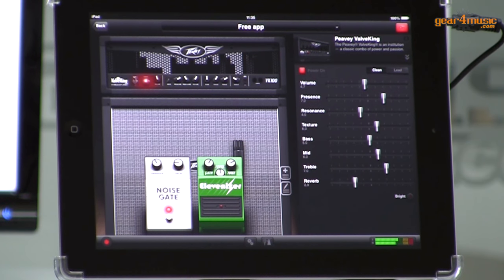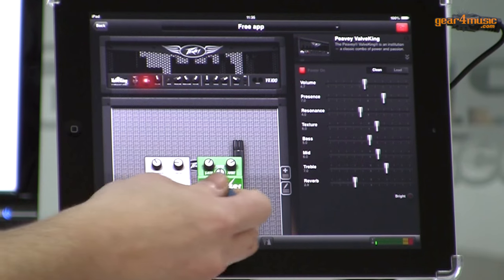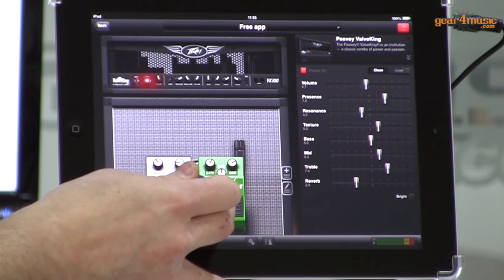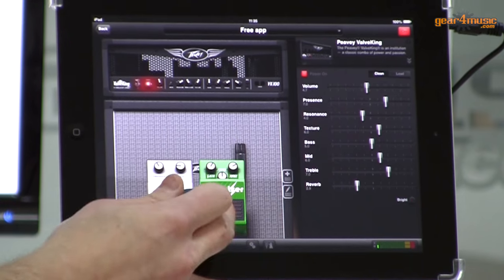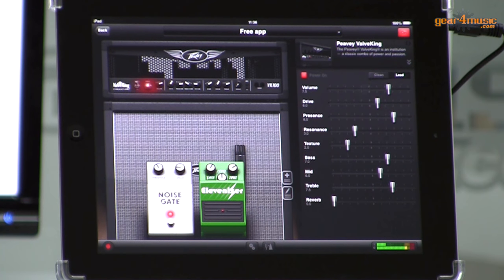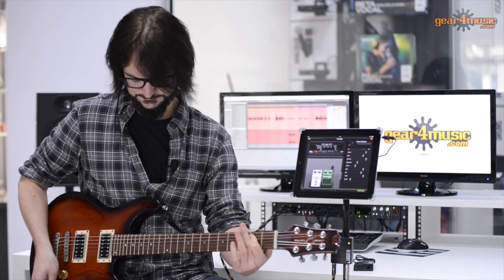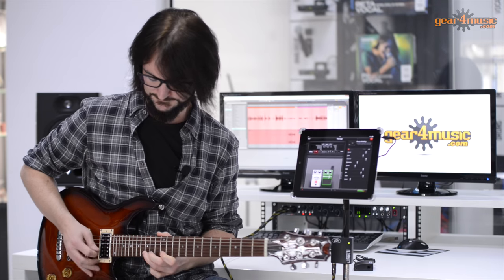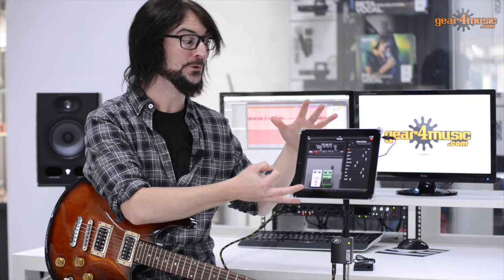Here we've got a nice clean tone, we can push the reverb up. We have two pedals here - we have a noise gate and we also have the Elevanizer, which is the green overdrive pedal. And then the amp itself has a lead channel, which, for what is essentially just a large phone, sounds absolutely fantastic.